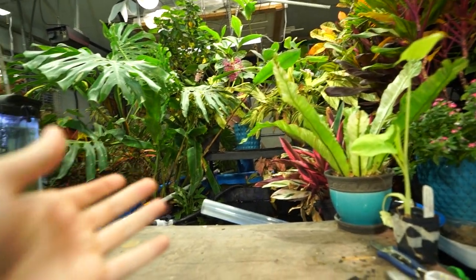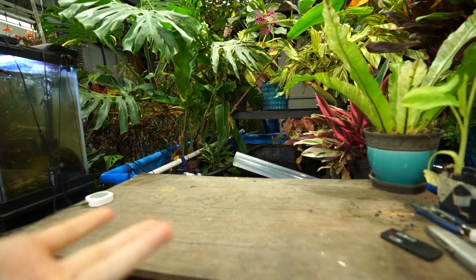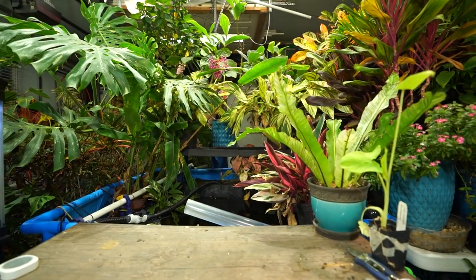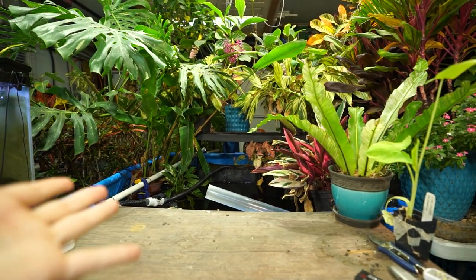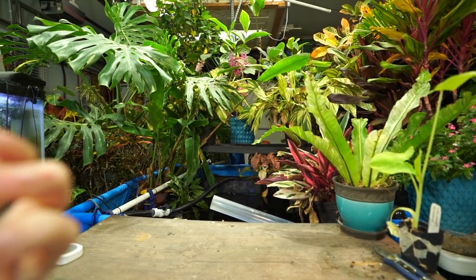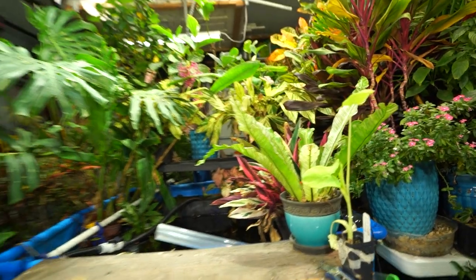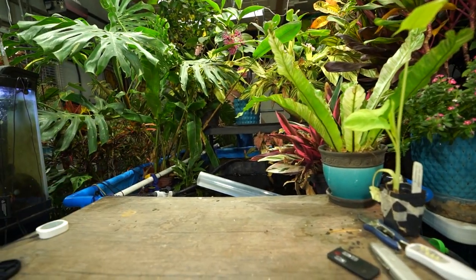Hey, what's up gardening friends, Jeff here. Hope you're doing well. I'm great — it's very sticky in the grow room today. I watered and didn't remember to turn the humidifier off, so it was just blech. I think that's 88% right now — it's too much, I'm not into it.